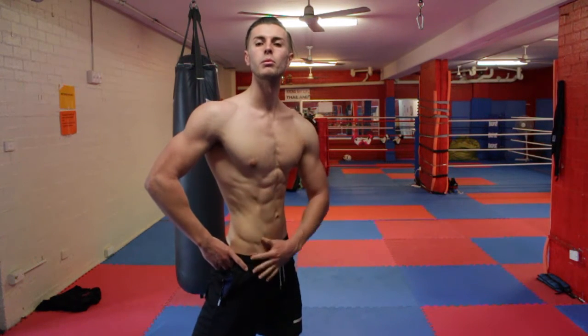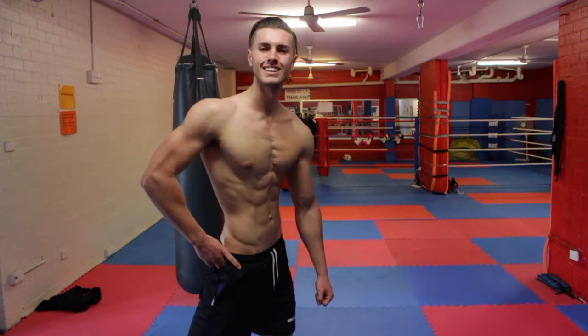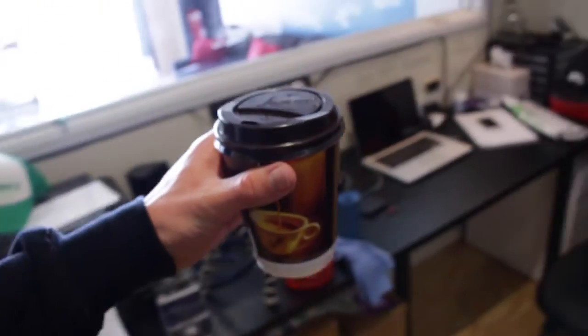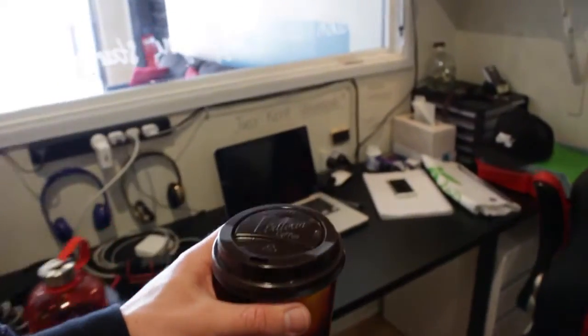Thanks for watching guys, enjoy the rest of the clips. This is how good my gym members are — they bring me coffee because they know I'm getting depleted. Thank you for the coffee.